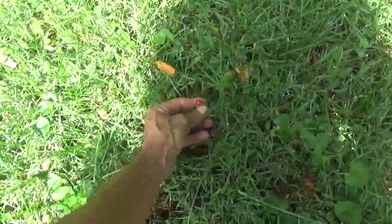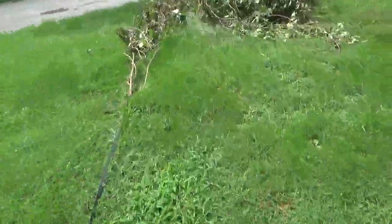We've got a lot of strawberries going on here too. All kinds of good stuff growing out here right now. So we're going to unstrap this and leave it to its own demise.